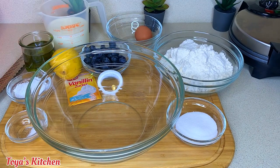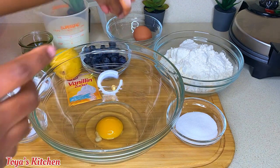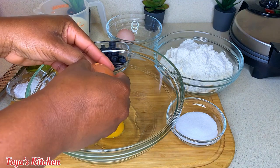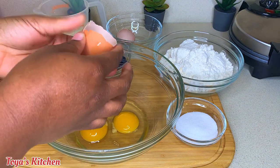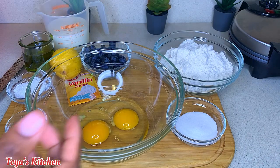I'm gonna go ahead and crack the eggs into the bowl and remove that little white part called a chalaza. This tends to make whatever we're making smell a little bit raw or gamey, and we don't like that. So I'm just gonna go ahead and remove it, and then I'm gonna start whisking.